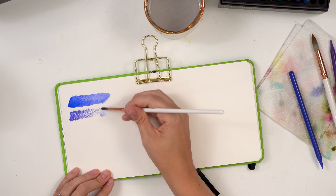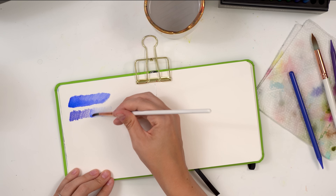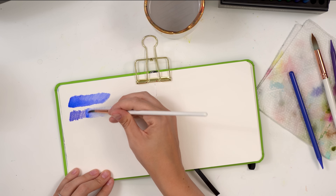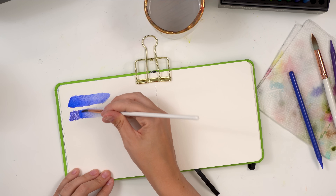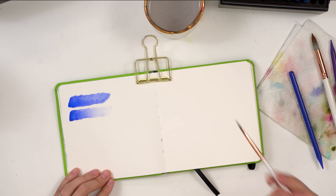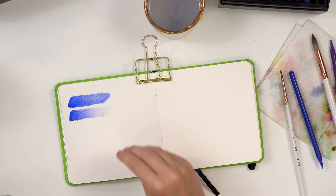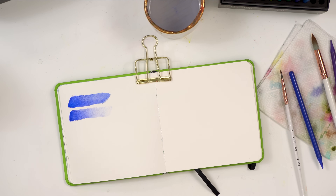So I'm just moving light and then as I casually move over it starts to get darker and darker because there's more pigment — and there you get a beautiful gradient. Always start in your lighter areas moving light to dark, and that even applies when blending colors.